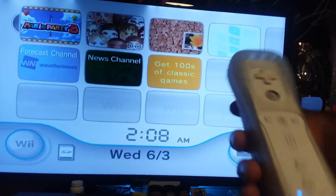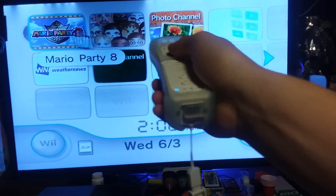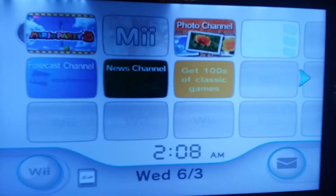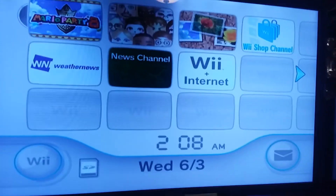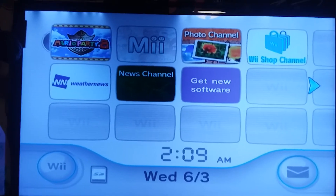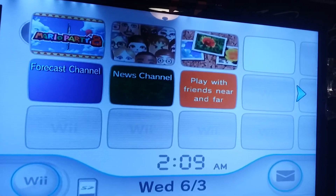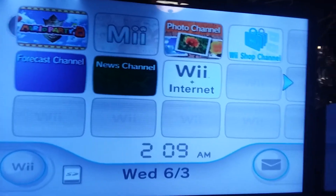This controller is dead — let's try this one. As you can see it works. Anyway, that is how you can play your Wii on a flat screen TV. You do have to buy a Wii-to-HDMI converter, which is only four bucks, so if you want to bring back that nostalgia gaming, it's worth buying. Yeah, that's how long it's been since I've played on this thing — batteries are all dead.